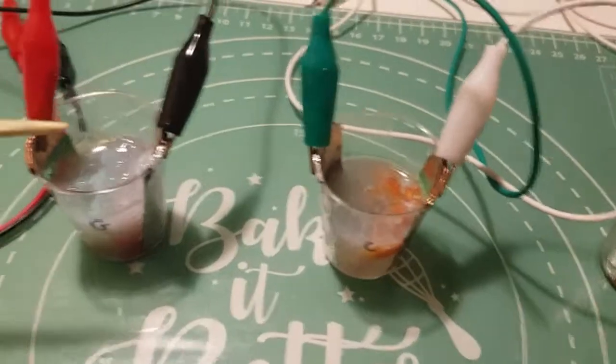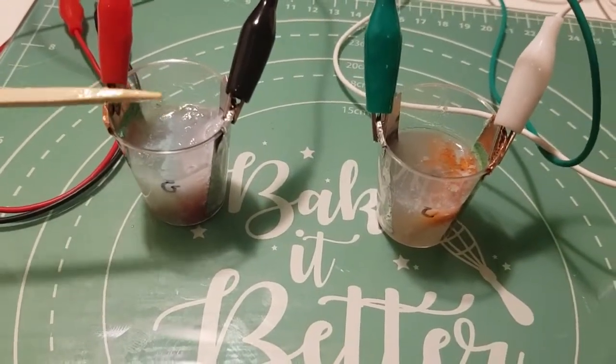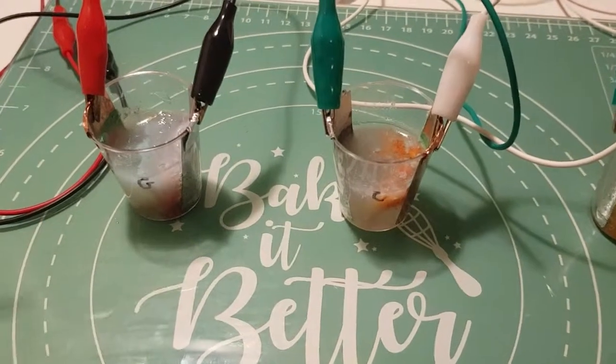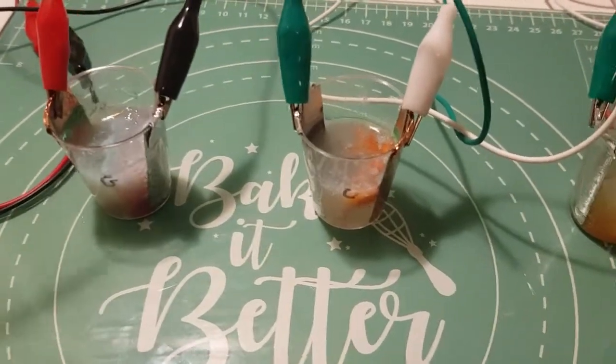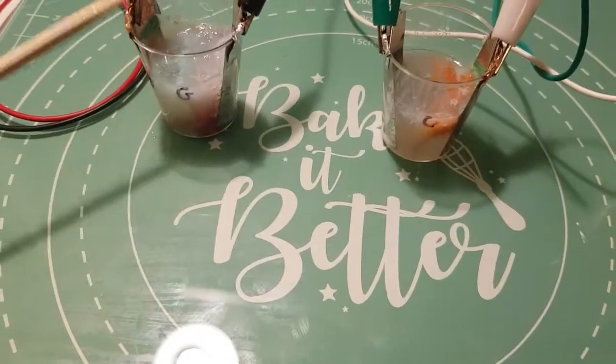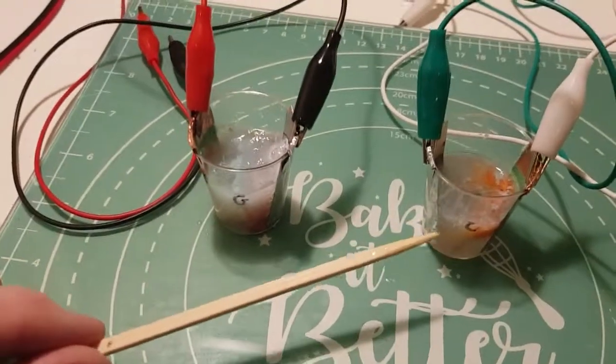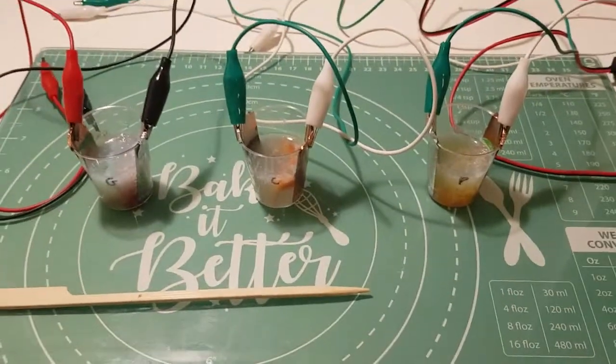I think if anything this proves that I'll continue with the glucomannan and may come back to these others at another date. Hopefully I'll post some more videos soon on the glucomannan with some of the improvements I've been making to the formula to get better results from it. Anyway, thanks for watching.